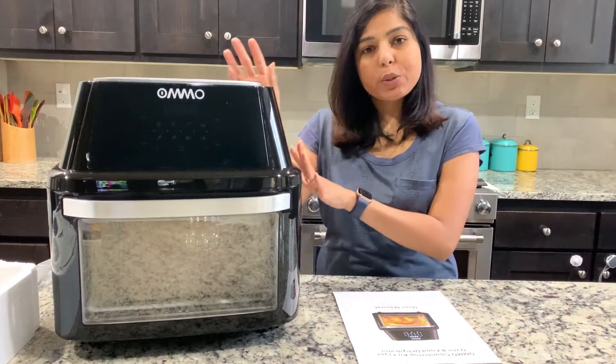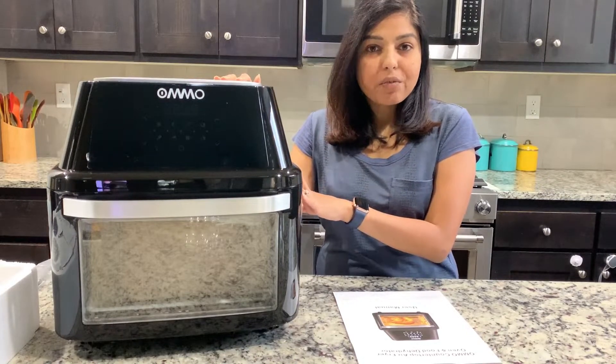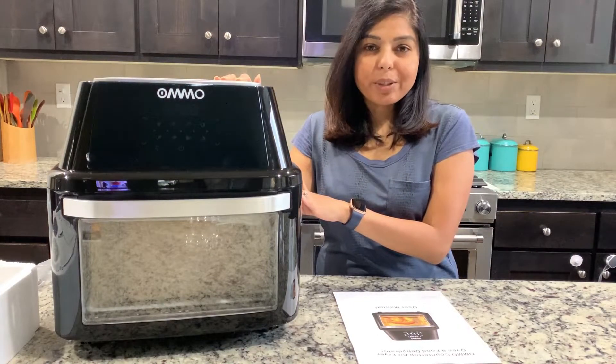In today's video I am going to do a review of this Myomo countertop air fryer oven and food dehydrator.